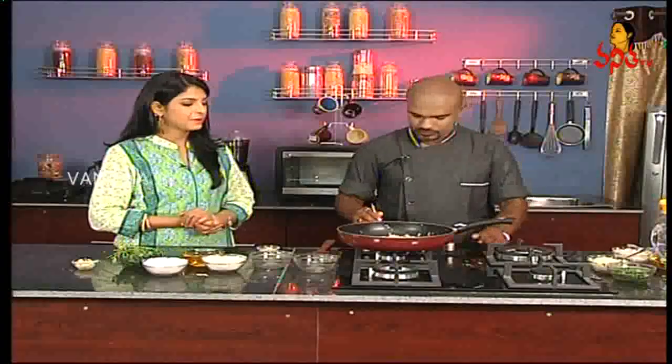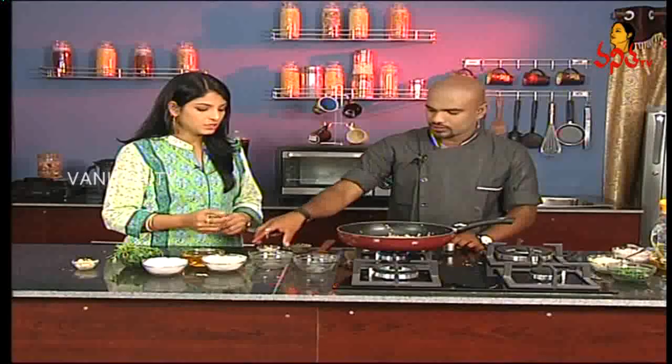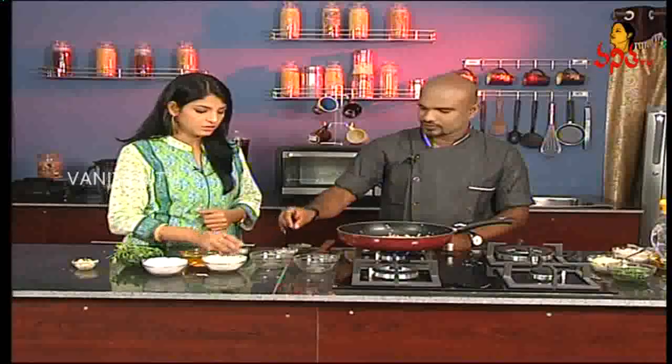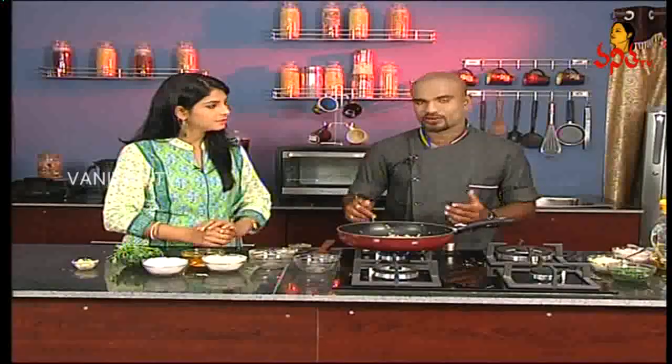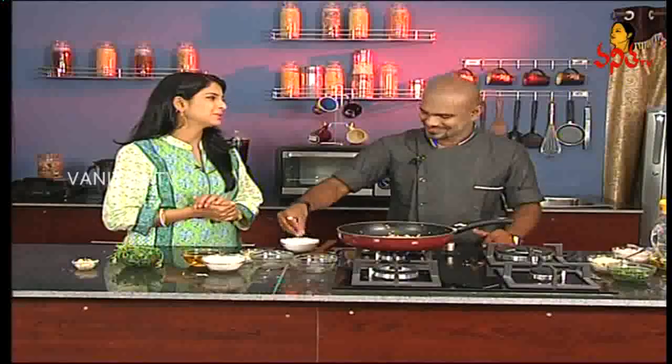Now we add the seasoning — salt and pepper. We add black pepper powder and also ginger powder. Salt. And also garlic powder. Garlic powder is generally available in the market. Salt should always be measured with hands.